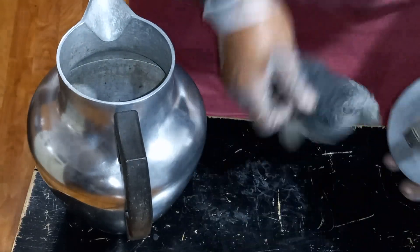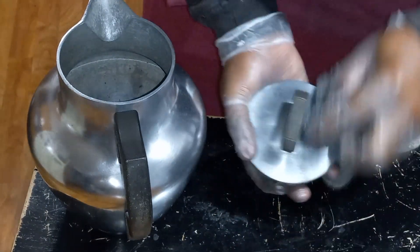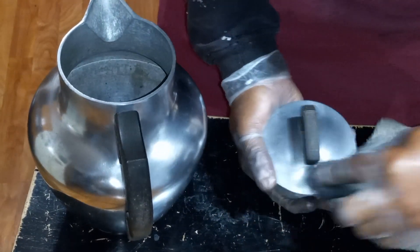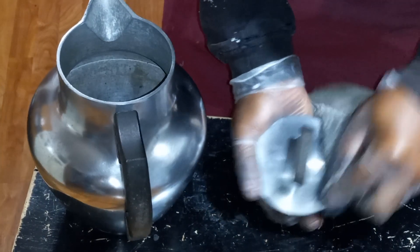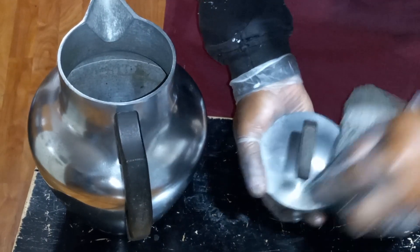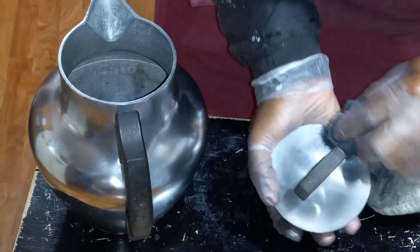I have another pot that's aluminum also — a turkey roaster. I might as well do that as well. This thing is polished.